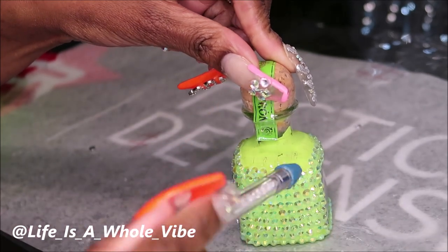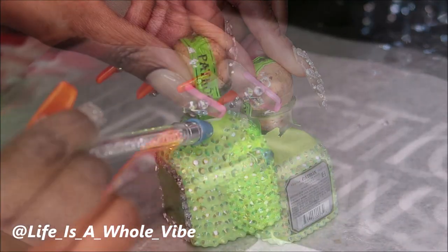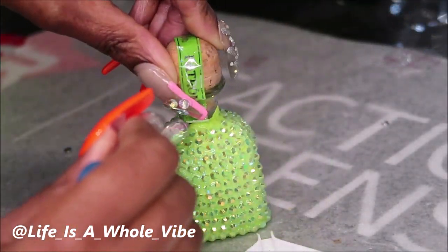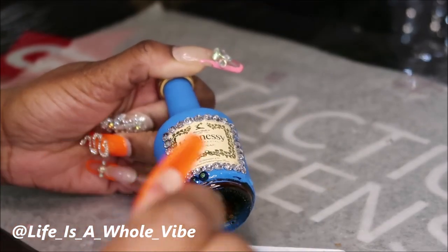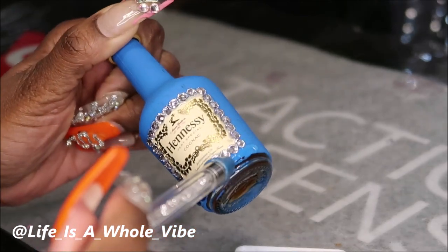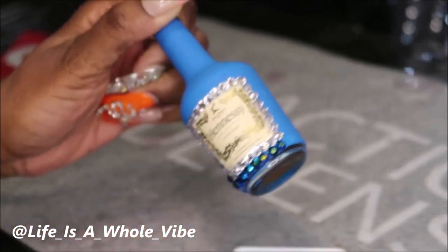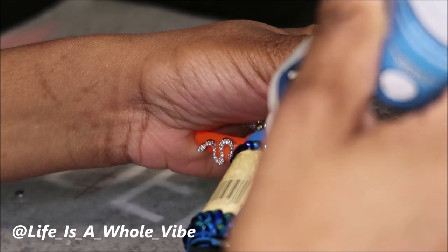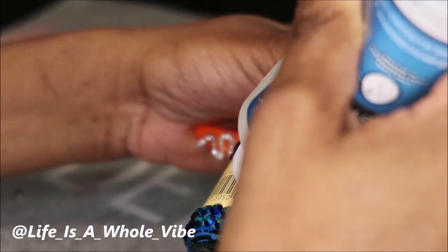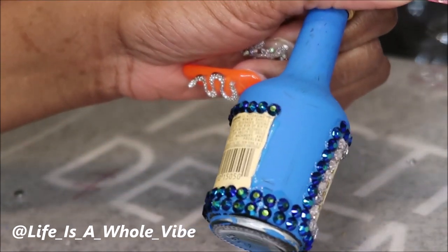I think these would be great if you're a crafter and you do pop-up shows — a great addition to your table. I'm almost finished with the first bottle and moving on to the second. It doesn't take long at all; I can definitely say this took under an hour. I'm working my way around the labels, continuing to add the rhinestones, and just making sure they're all close so there's no spacing.